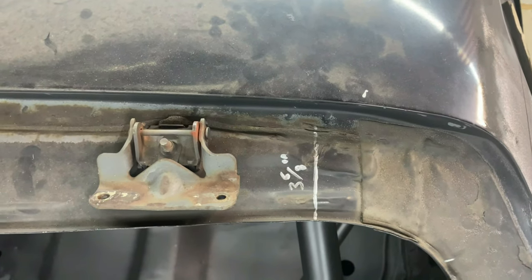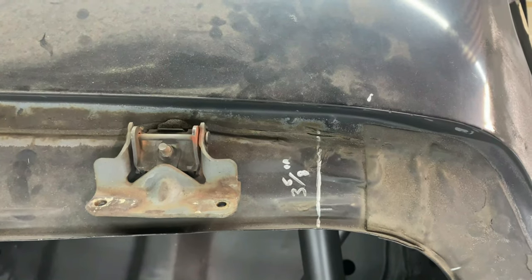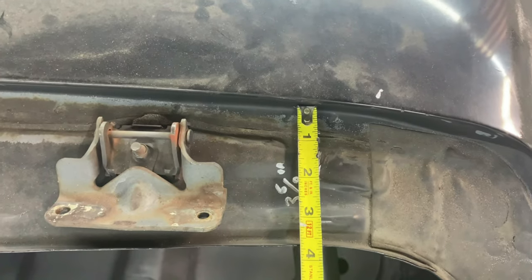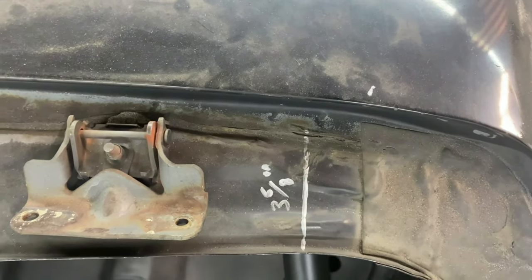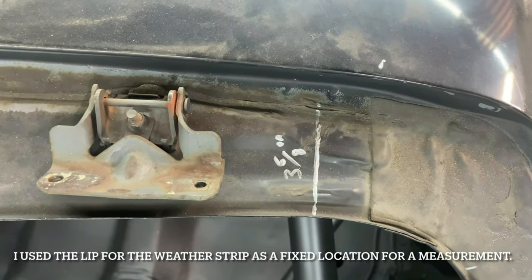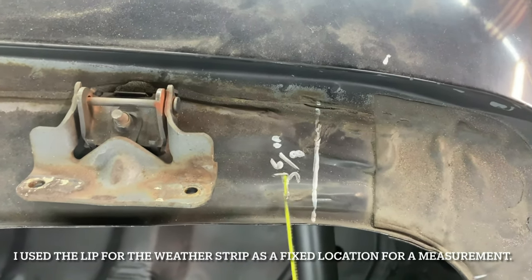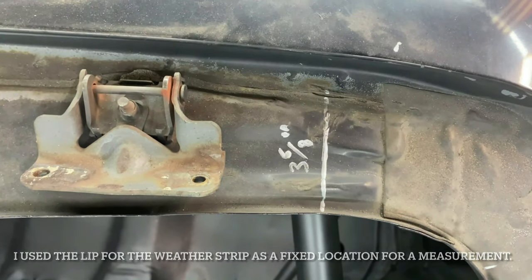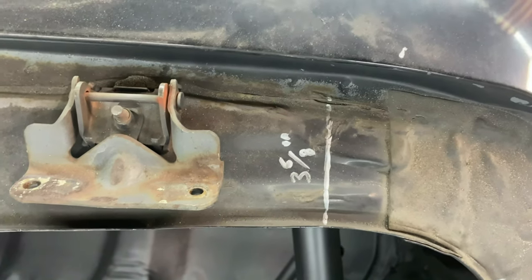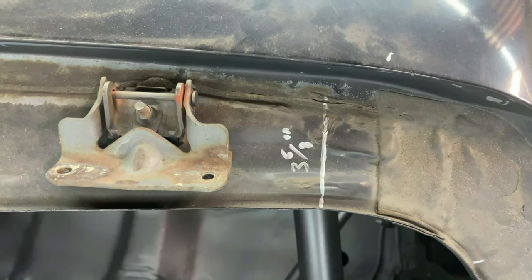Another area where I took measurements is in the back where the hatch bolts onto the car. I took a simple measurement from this edge of the roof skin back to the lip where the weather strip goes, and recorded that. I made a little diagram of it in my notes and included the measurement there in case it gets lost. I did the same for the middle of the car and also on the driver's side.